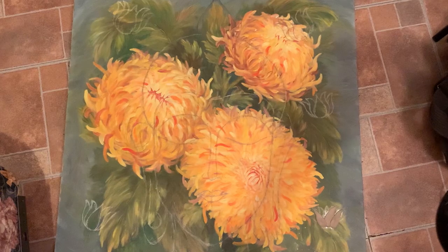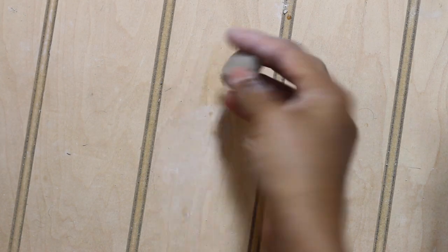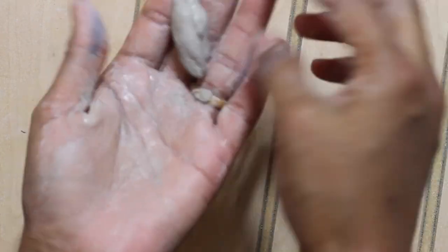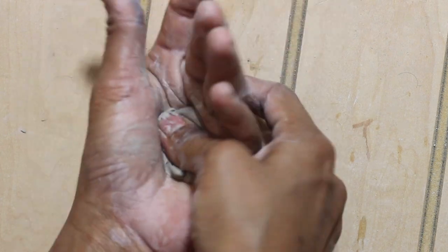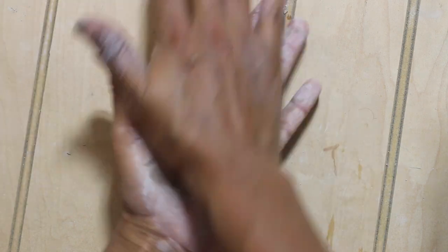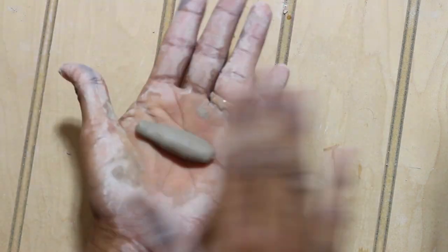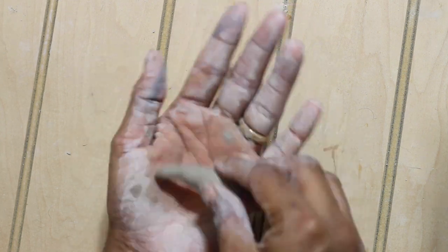I took a small amount of air dry clay and started to rub it nicely between my palms with some drops of water, making a dough-like consistency. I kept it soft but yet firm so that I could shape it nicely. I made a ball out of it and rubbed it in my palms to make a cylindrical-like structure.